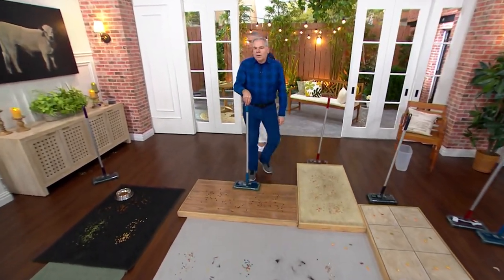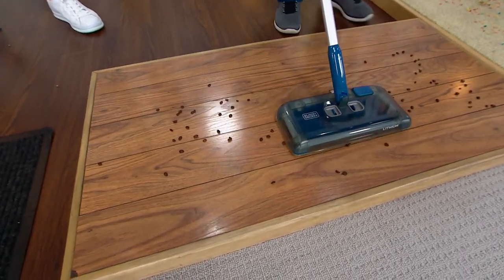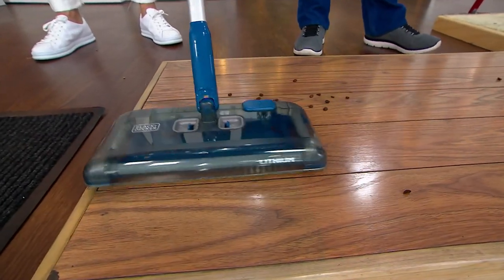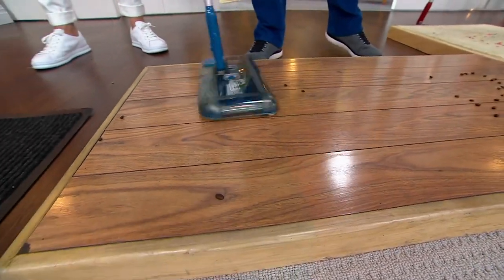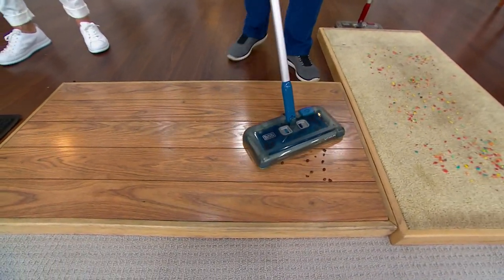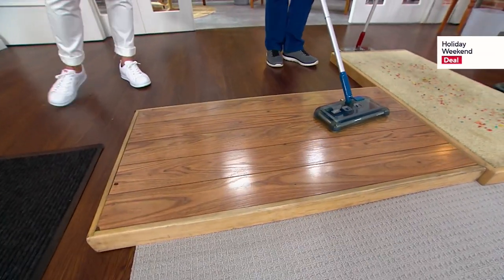Let's see it in action because this is not only forwards and backwards, but also side to side. On hard surfaces — whether it's kitty litter or coffee grounds — look what a great job it does picking it forward. And I can pick it up side to side as well. No matter where that dirt is, it can't hide. It swivels 360 degrees — left, right, forward, backward. I can put it up against the baseboard, underneath the toe kick in the kitchen. It's going to find the mess and pick it up.